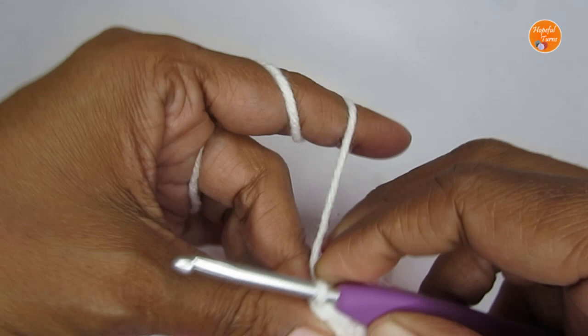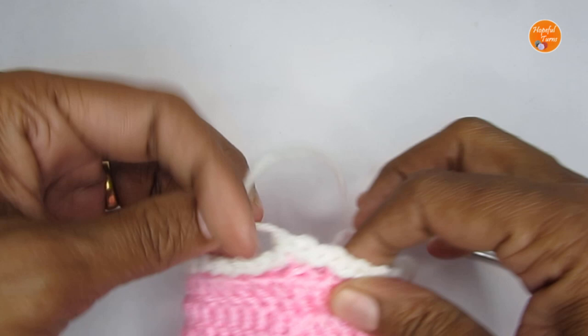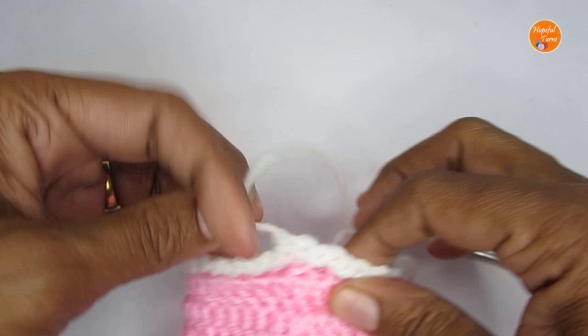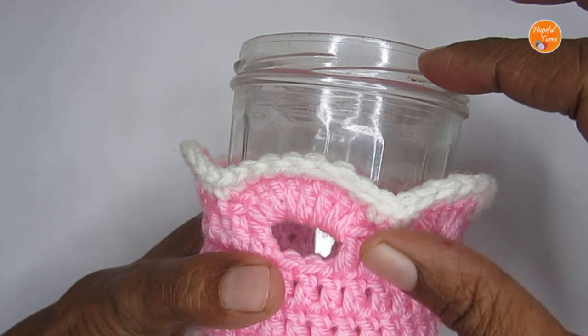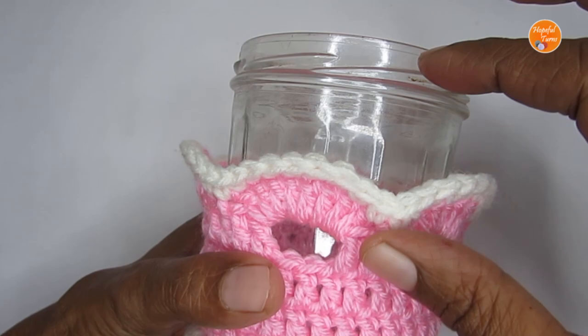Your basket is now pretty much done without the handle. If you want, you can use it just like this as a basket — it's ready. You can also take a small jar, put it inside, and add candies or whatever you want. If you can find a smaller jar that would be better, or you can add a small flower pot — it will look really beautiful. Anyway, let's make the handle.